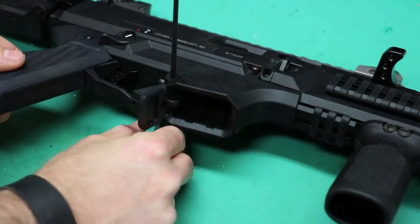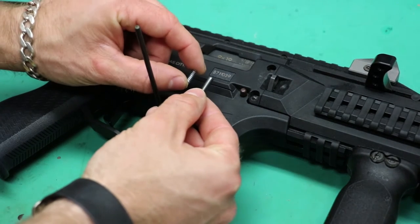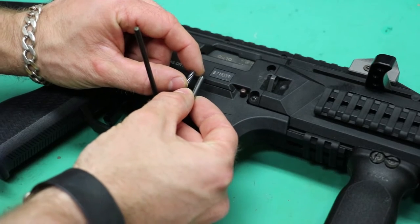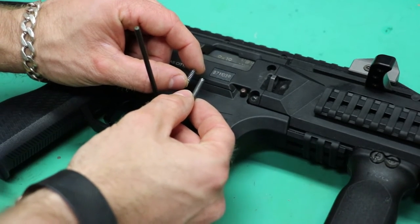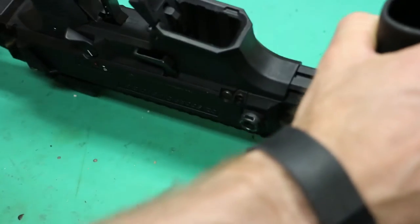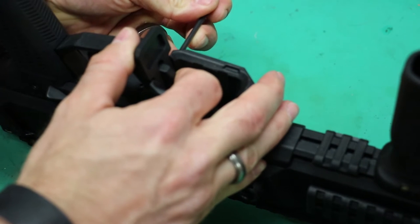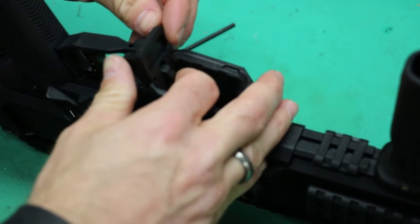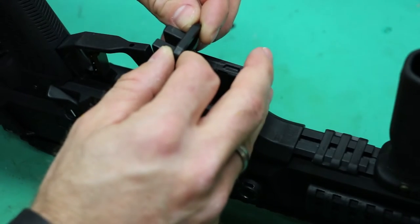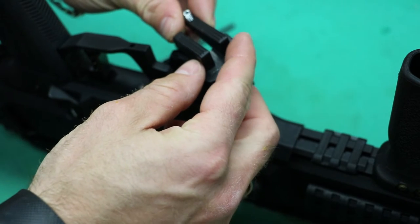Pop the roll pin out. HP Industries was nice enough to include a new roll pin and spring just in case you lose either one of them at the range when you try to do this — like I did today — but luckily I found both of them. So once you have the roll pin out, turn the gun upside down. The little spring is in there, so push it back and lift up — and that's where the spring is.